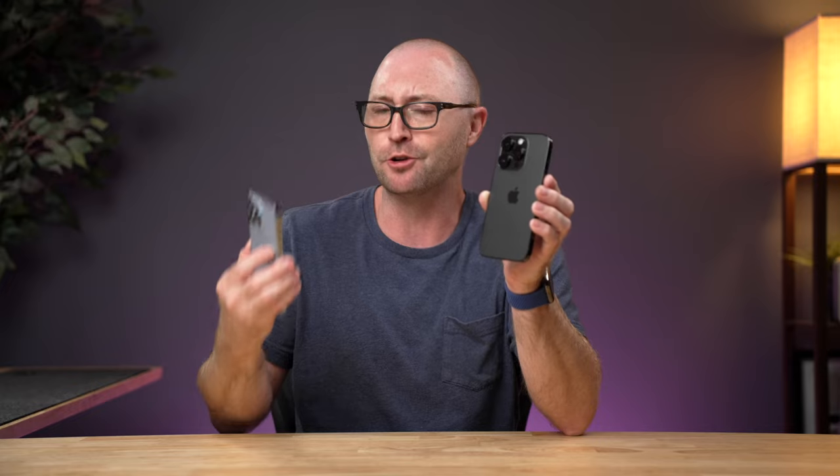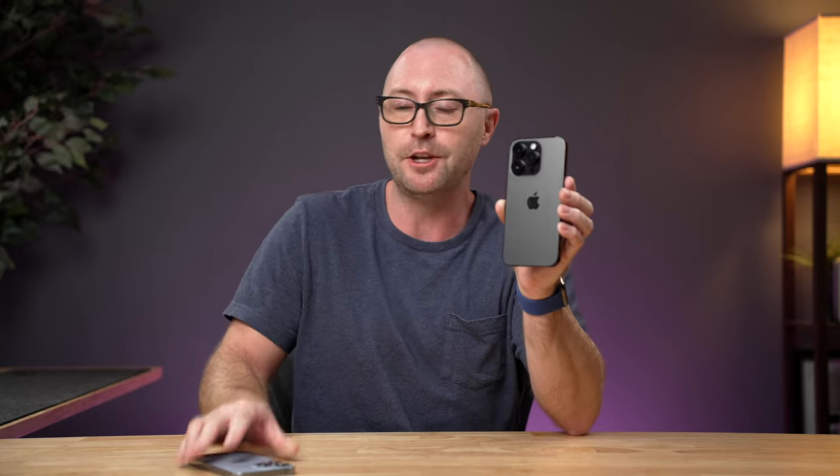If you've just ordered or picked up your brand new iPhone 14, 14 Plus, 14 Pro, or 14 Pro Max, you're probably upgrading from a previous generation iPhone. And unless you're doing this every couple of months, it's probably been a few years since you've moved from one iPhone to another. So in this video, we'll do a quick walkthrough of the initial setup and full migration from your old iPhone to your brand new iPhone.